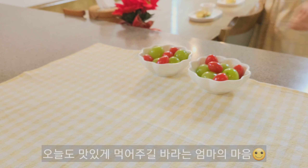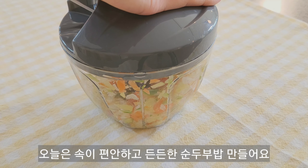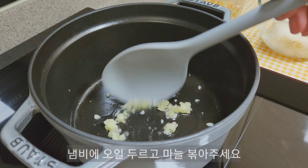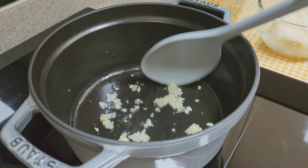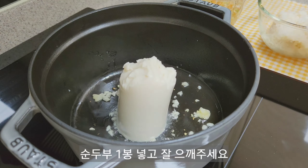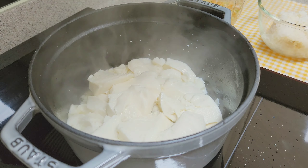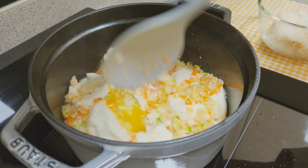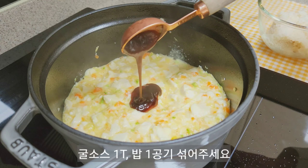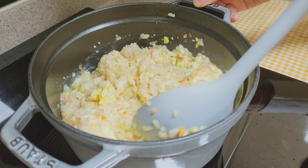I'm gonna go for it. Now, it's early June. It has to be a little late to sit down. Let's take a look at the egg — I'm gonna do this again. Here, I'll take you to eat it.